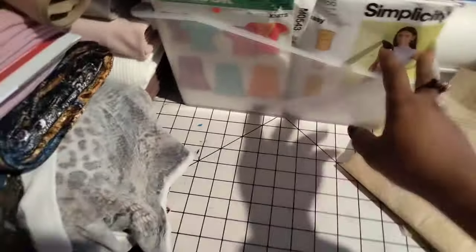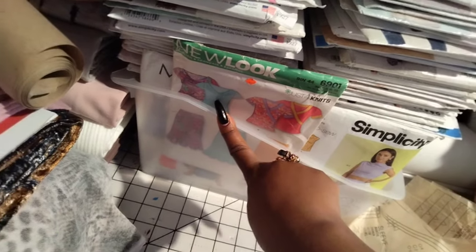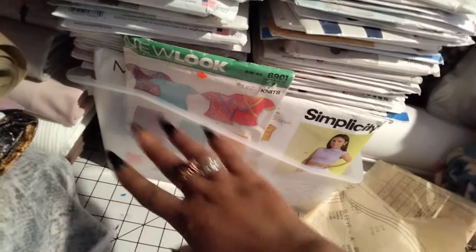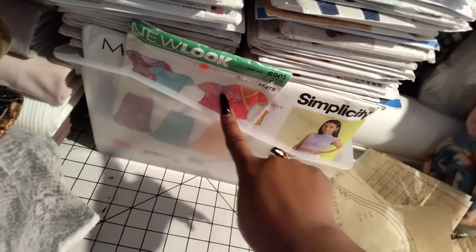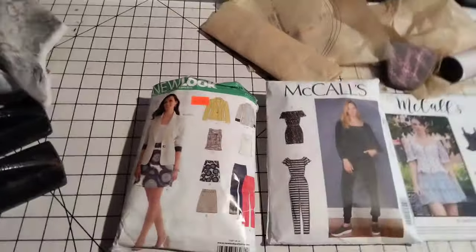I also found some old McCalls patterns that I want to make some tops from — I want some different style tops, simple but with different variations. I think this one's a little more dressy with the little cowl neck, and this one has a wrap thing going on.